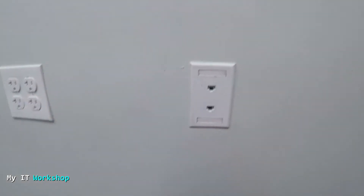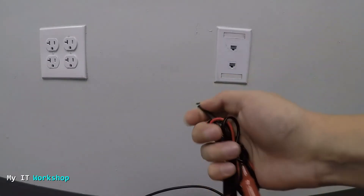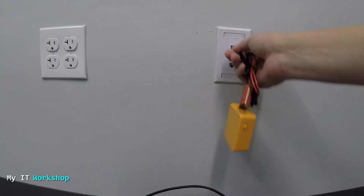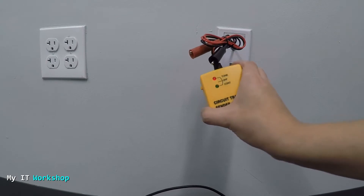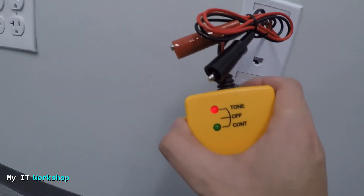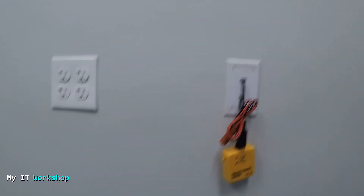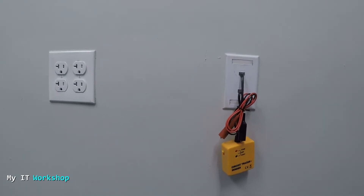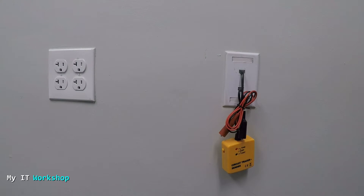Now what we are going to do is use our tool to start sending the signal so we can trace the cable. I've turned it on — as you can see in the close-up, the tone is now on, sending the signal through the cable. Now I have to go to the server room and use the other part of the tool to find the cable. I'll see you in the server room.